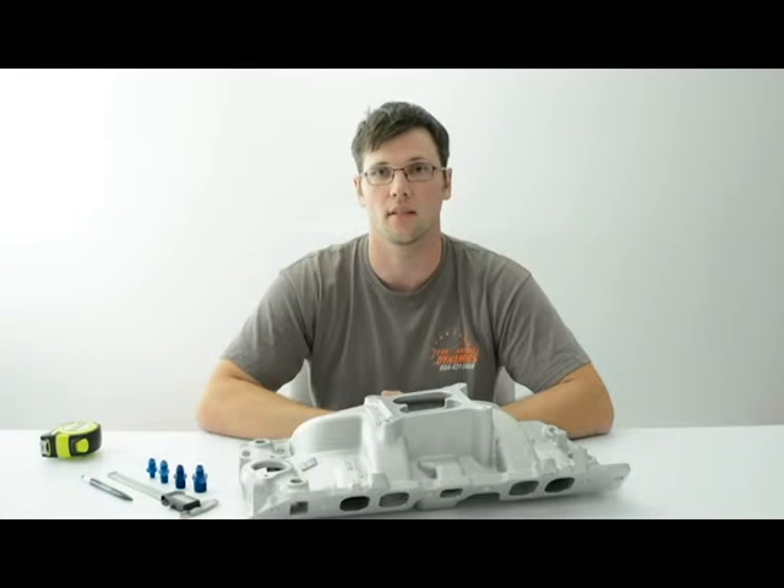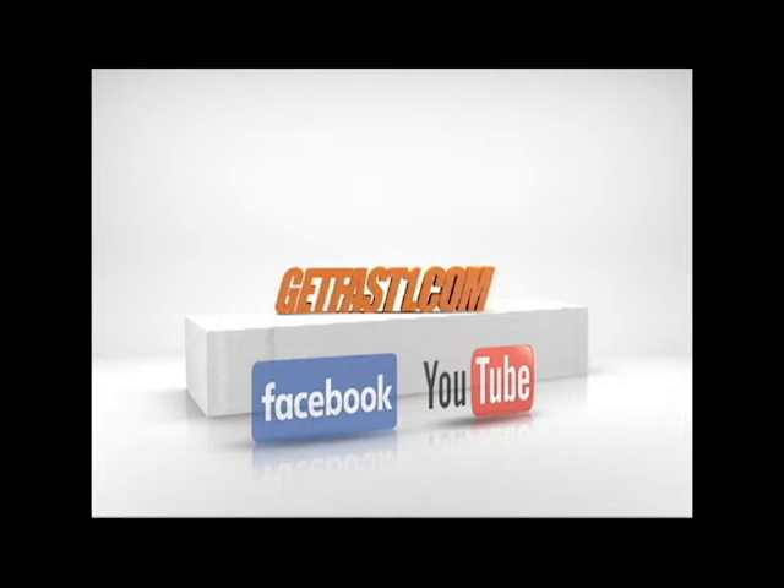I'd like to thank everyone again for joining us on this video. Please subscribe to us at GetFastOne.com. Thank you.